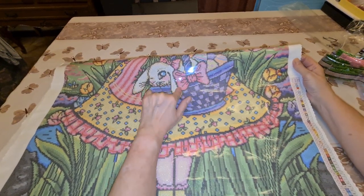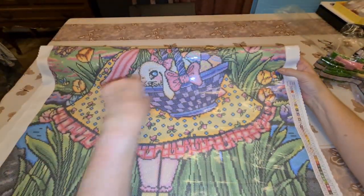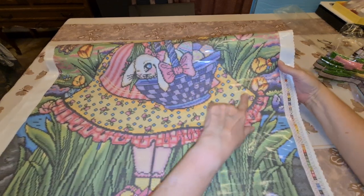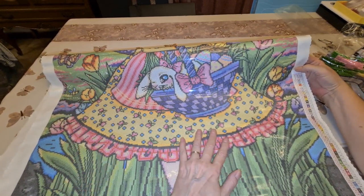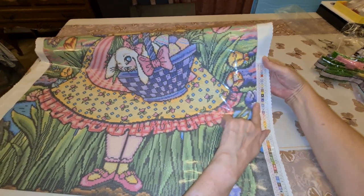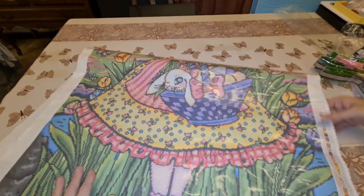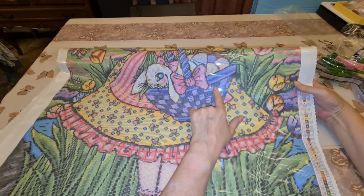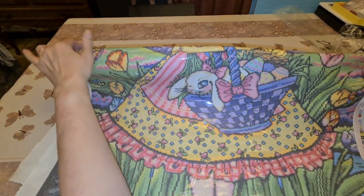I folded my canvas in half — you can do that because this is pour glue. What I found so far: most of this rabbit is going to be white AB, there's white in the eggs, and all these blue dots on her dress are blue AB. We have some orange right here and up here. We have the purple here, in here. Nothing really on the eggs — it's just on the bunny.